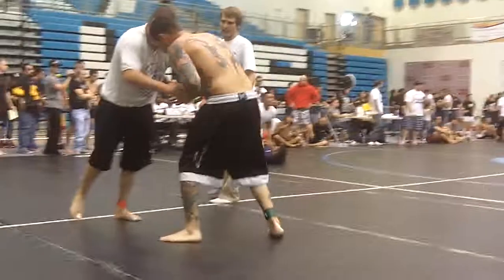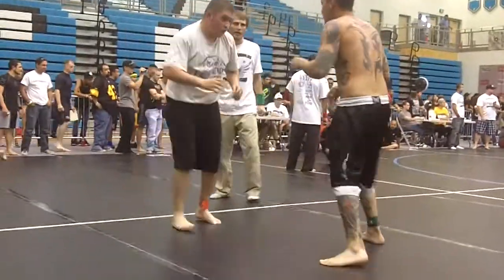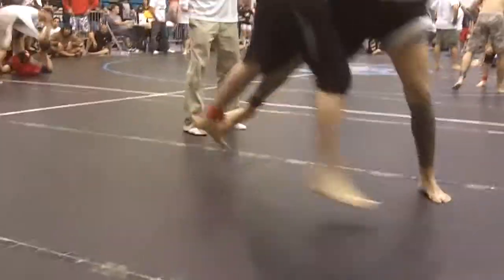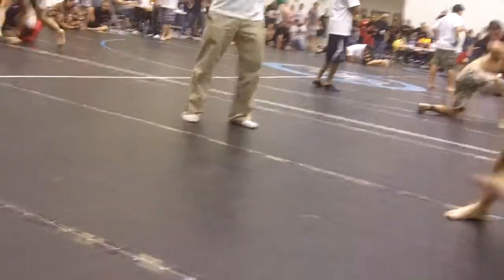Almost there, guys. There you go, go, go, go — get over there. Lateral drop.